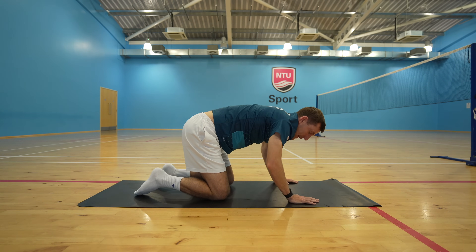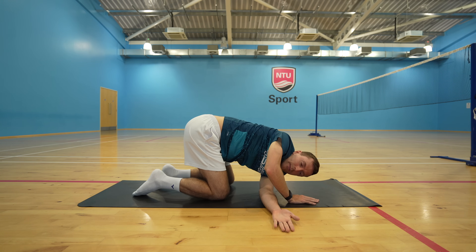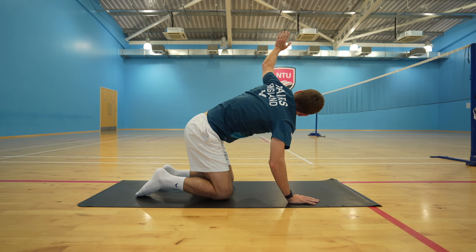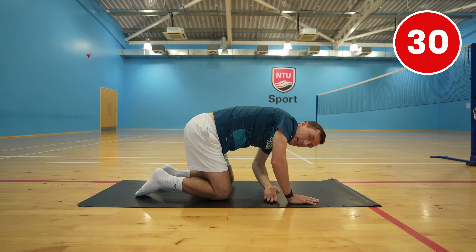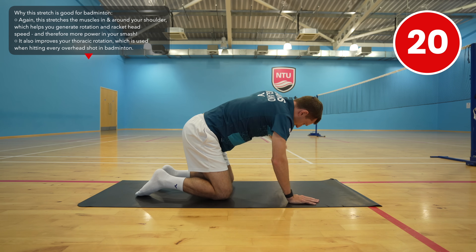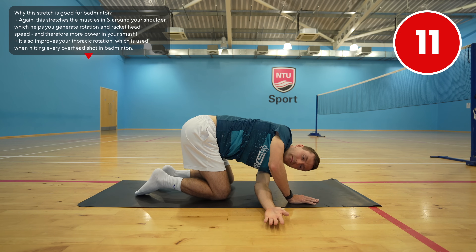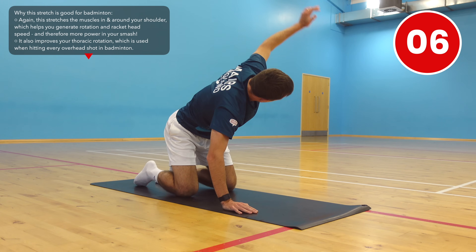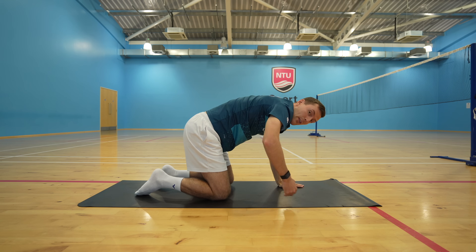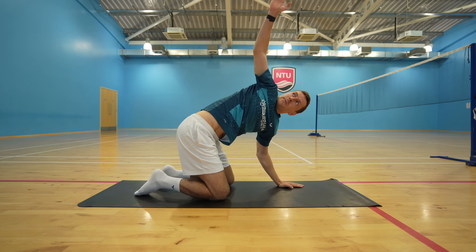Bring your right arm up and then thread your left arm underneath your body, keeping your palm towards the ceiling. Drop down so that you can feel a nice stretch in the back of your shoulder. Hold this for one or two seconds, then bring your left arm up and rotate towards the ceiling — hold for one or two seconds, come back down and repeat. Now bring your left arm back to the center, bring your right arm under your body with your palm facing the ceiling, lean into the stretch, and then rotate out towards the ceiling and keep repeating.